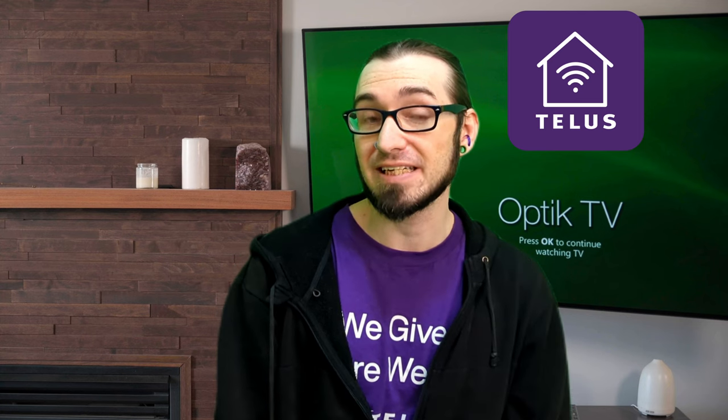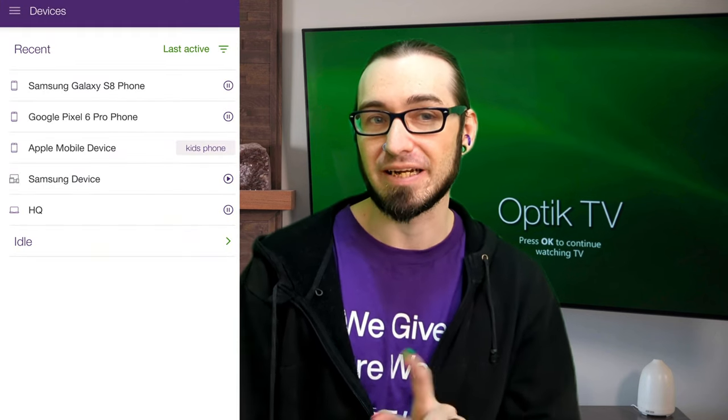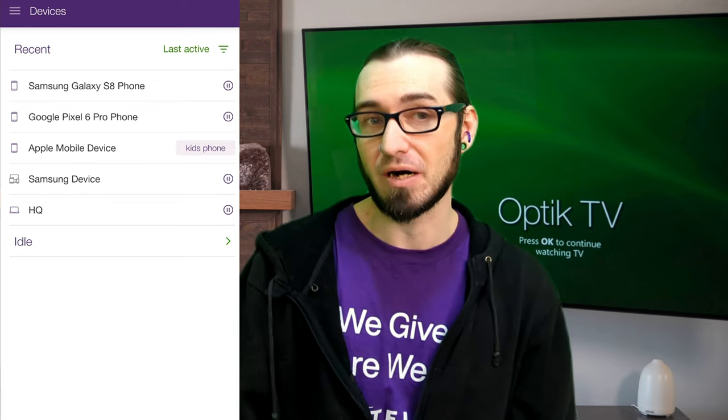Number two: if you're using the TELUS Connect app, be sure that the device you're using is not paused. You can do this by going into the app, clicking on Devices, and then looking for your device. If there's only a play button beside it, it means that device is paused. Go ahead and hit play to resume its service.